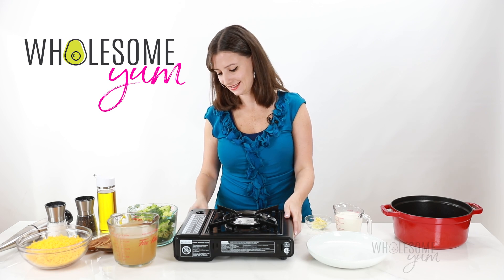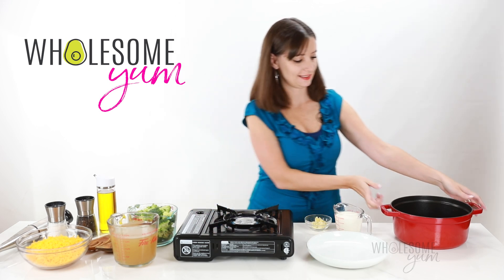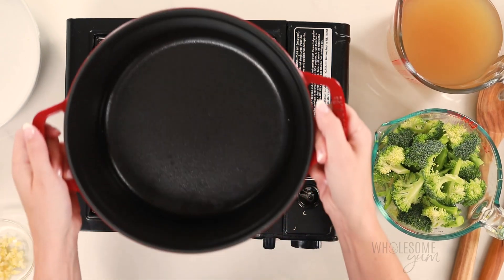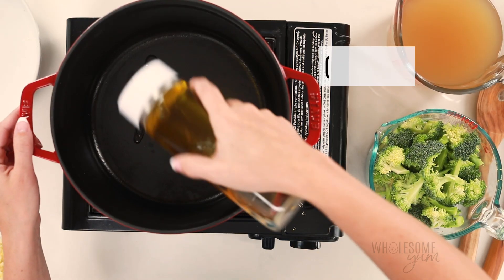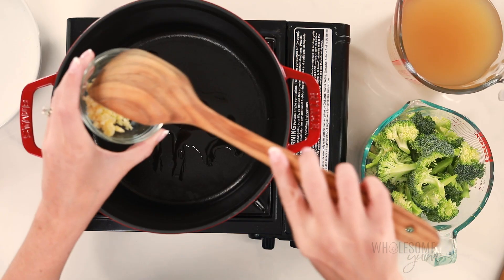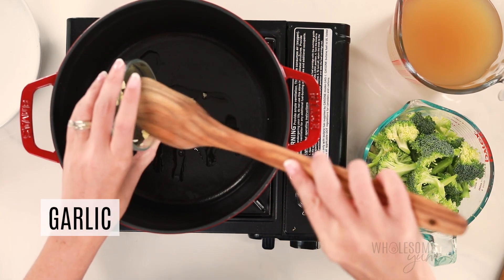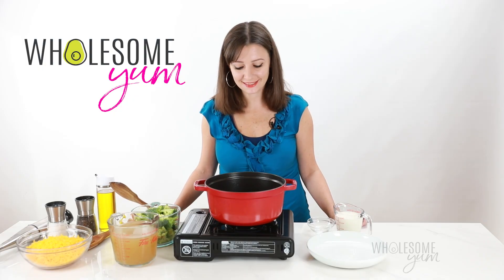Set the broccoli aside and it's time to get cooking. I like to use a Dutch oven to make my broccoli cheese soup, because it heats so evenly, plus it goes from stovetop to table so beautifully. Heat that over medium heat and sauté the garlic in there. I add a little bit of olive oil — you can use butter or any fat you like — and sauté the garlic for just about a minute or two, until it's nice and fragrant.